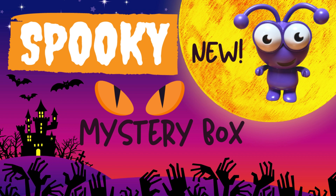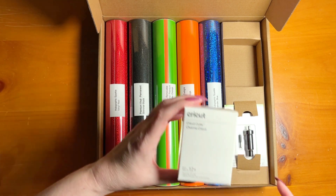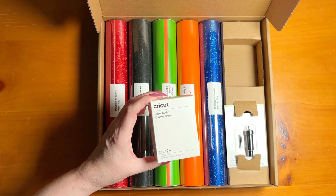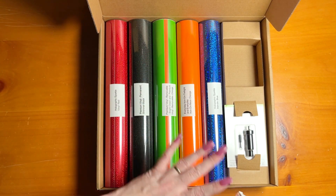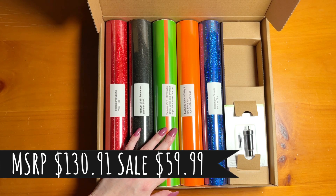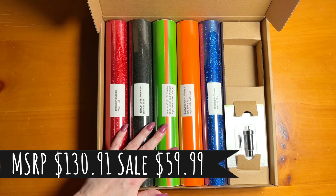Today we're going to be talking about a brand new mystery box from Cricut called the Spooky Mystery Box. There are some great items in here, including a brand new Cricut Cutie. I'm going to walk you through everything that's in this mystery box. It's $130.91 of value and you get it for $59.99 if you're a Cricut Access member.